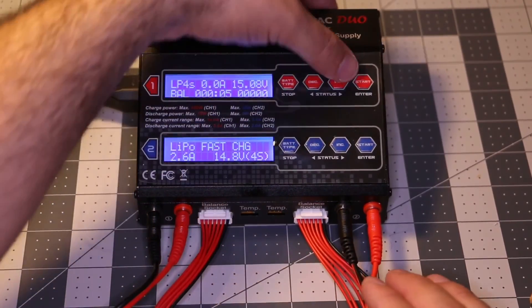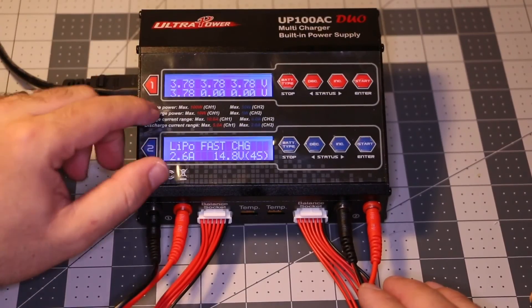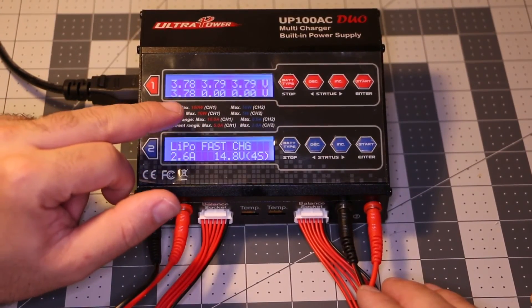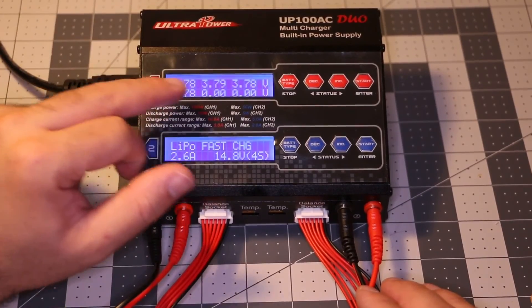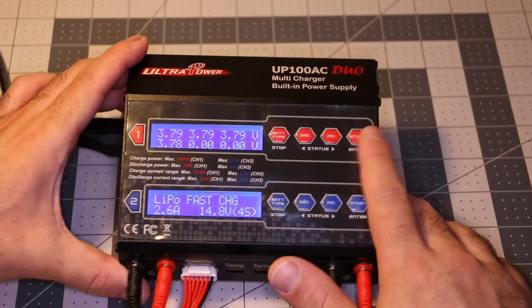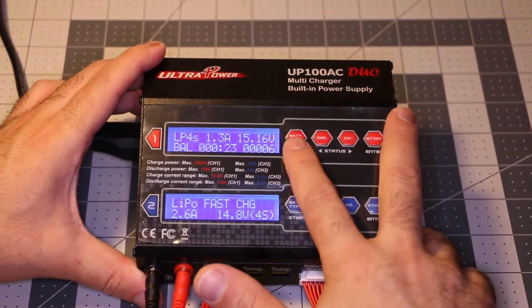And if you want to see how the cells are doing, you just press that button. You can see the individual cell voltages — 3.3, 7.8 — all the cells: 1, 2, 3, 4. Okay guys, so this is just a quick tip on how to charge your battery. Have a good day.